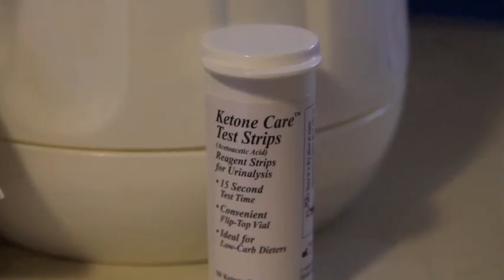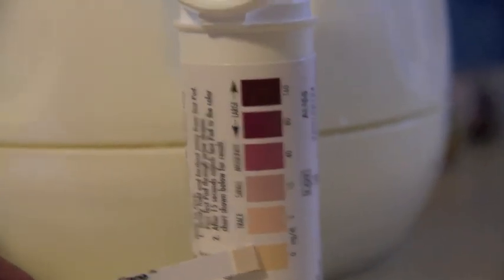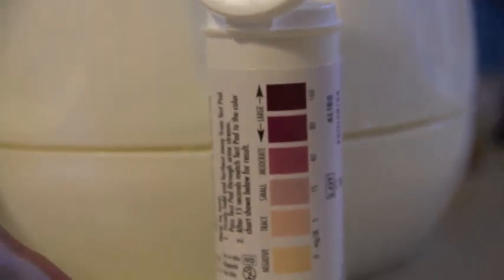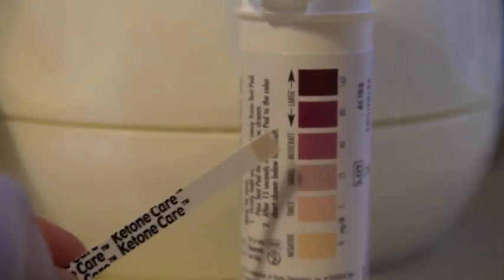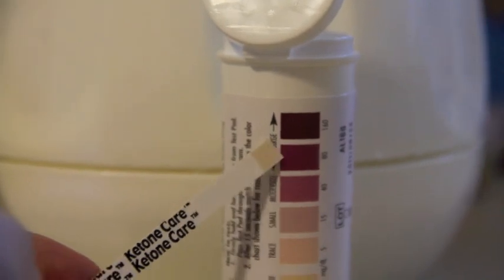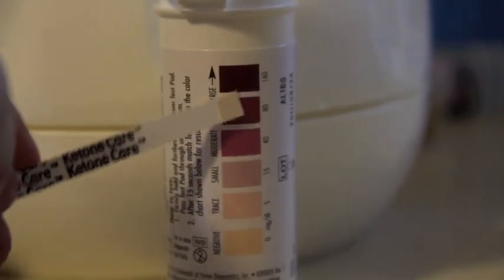This is what the test strip looks like — you just hold it up here for a comparison. This one has not been used, but this right here is a negative, and then there's trace, small, moderate, and large. Both of these are large, and when I did mine — I'll show a picture of it — it was somewhere between these two. So I definitely got a really good result.